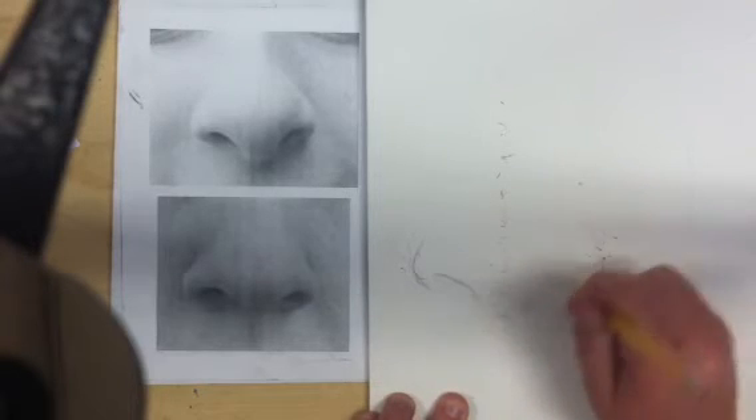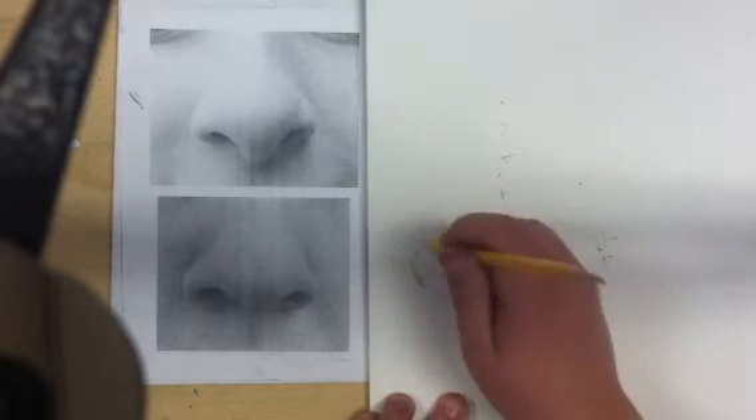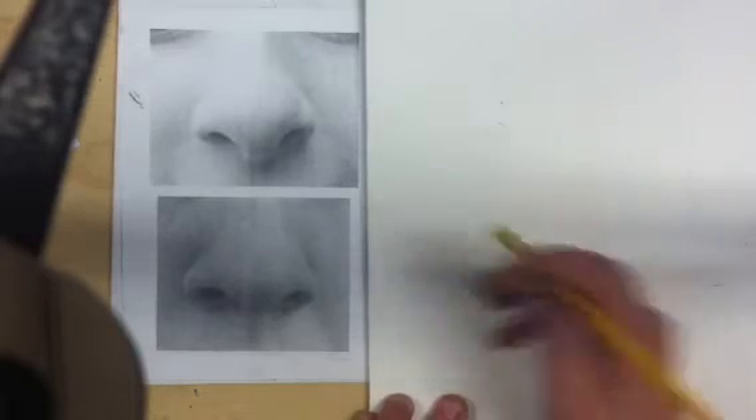I'm going to erase the lines a little bit just so that the pencil doesn't show, because you don't want to use charcoal together with pencil — they don't mix very well.